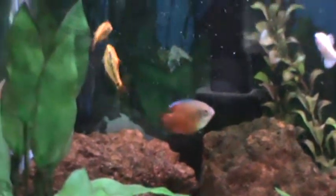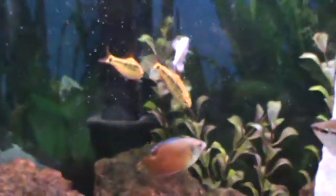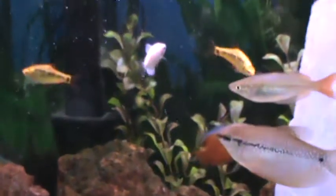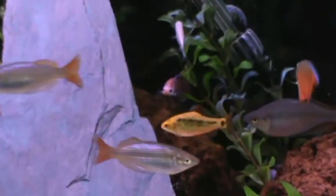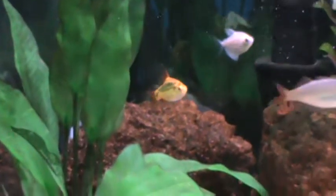These guys are relatively easy to breed as long as you have the right genders picked out. Your males are going to be more of a darker black pattern, whereas your females are going to be plumper and usually a little bit bigger than the males. Right there would be my female, and there would be my boy.